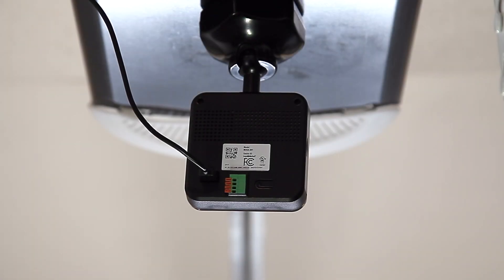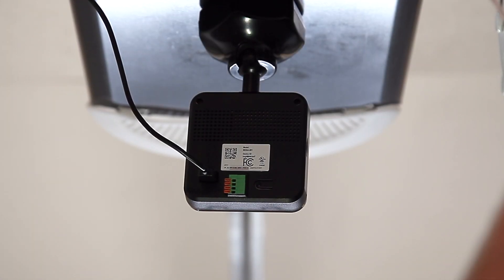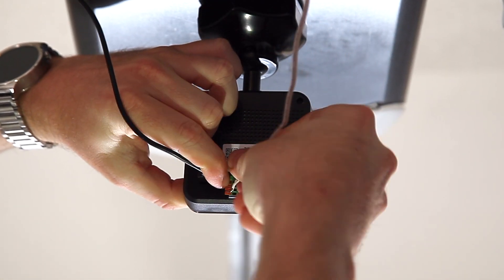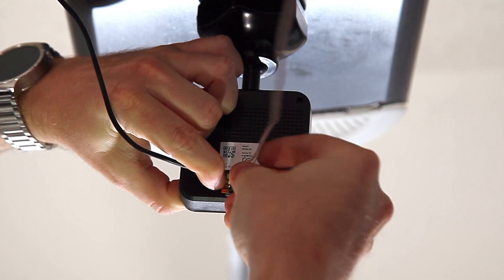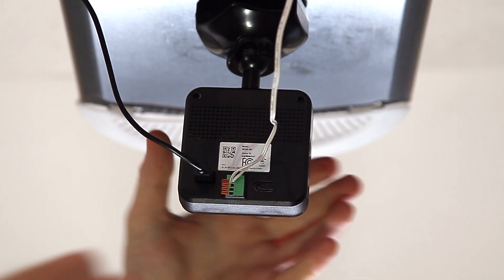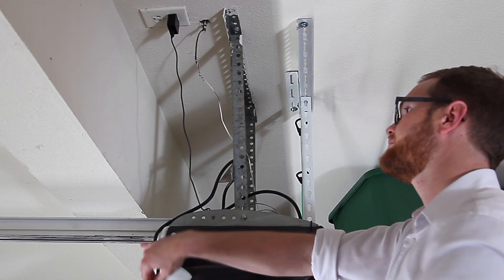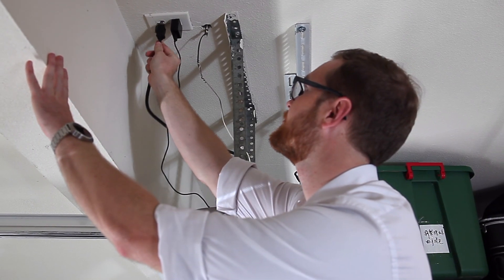Connect the other end of the provided wires into the top two terminals on the back of the garage door controller. Use the release buttons if necessary when you insert the wires, and be sure to tug the wires a few times to ensure that the wires have been inserted securely. Next, plug back in the power plug for the garage door opener.